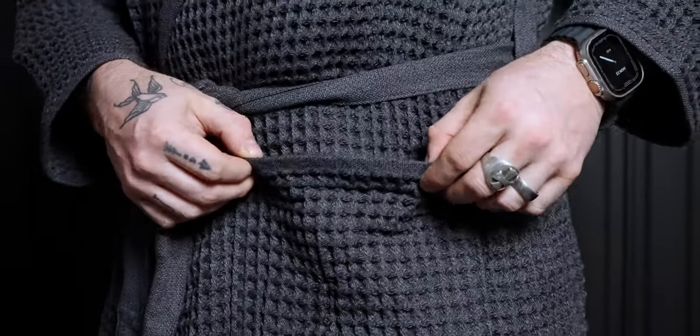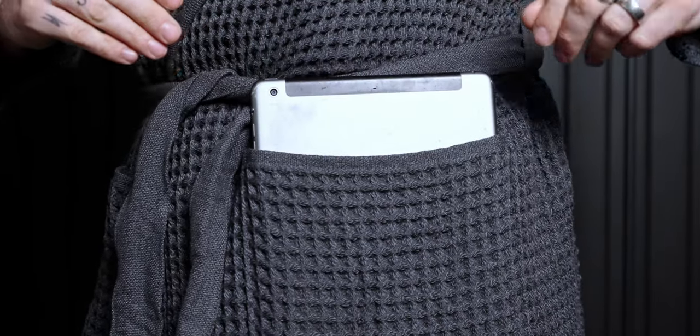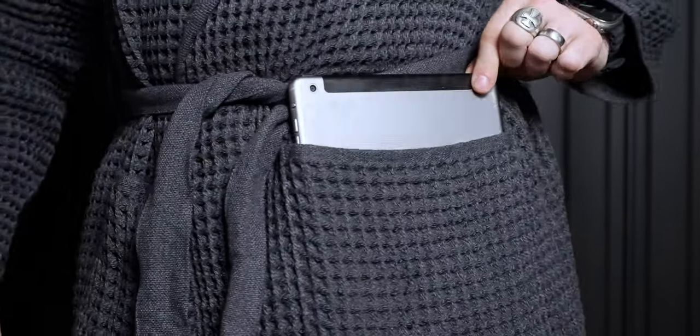Let's talk pockets, because this robe has got pockets for weeks. Check this out — you could fit a small dog in these pockets, they're just massive. You can see here I could stick an entire iPad in there without really breaking a sweat. It's no problem at all.